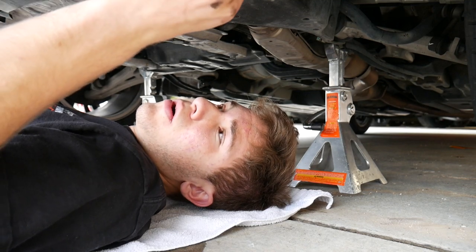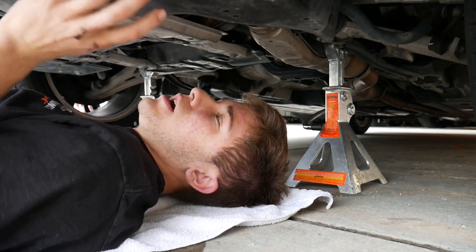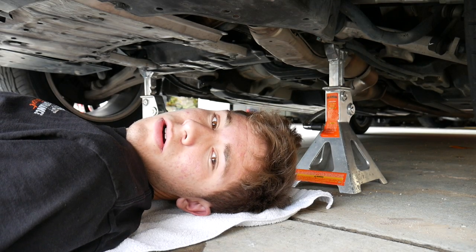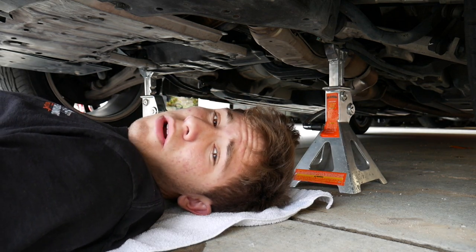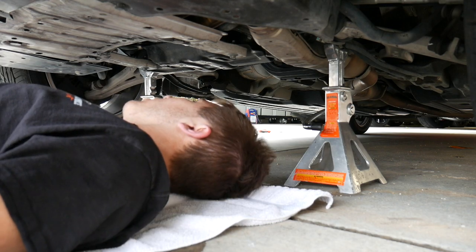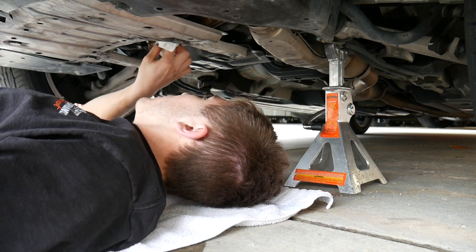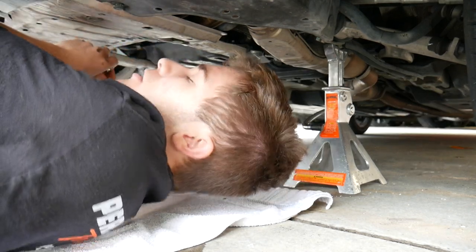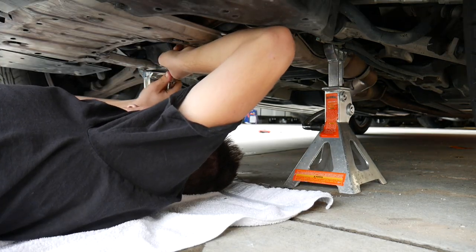Comment down below what you guys think is the next thing to do on this. I know an oil change isn't really a performance thing, but low-key it is because your motor needs oil and you have to constantly keep up on it — this one hadn't had an oil change in a while and the oil was really black. We have a few things coming in soon that we're gonna put on here and we're excited for this little car. Righty-tighty, lefty-loosey on the bolt.